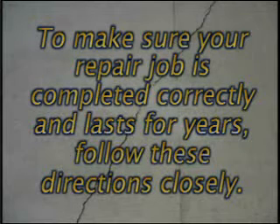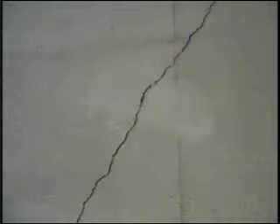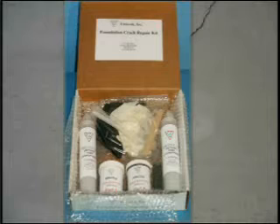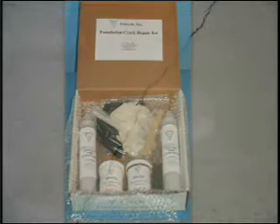To make sure your repair job is completed correctly and lasts for years, follow these directions closely. The repair kit includes all of the materials and accessories for low pressure injection and repair of approximately eight linear feet of cracks.